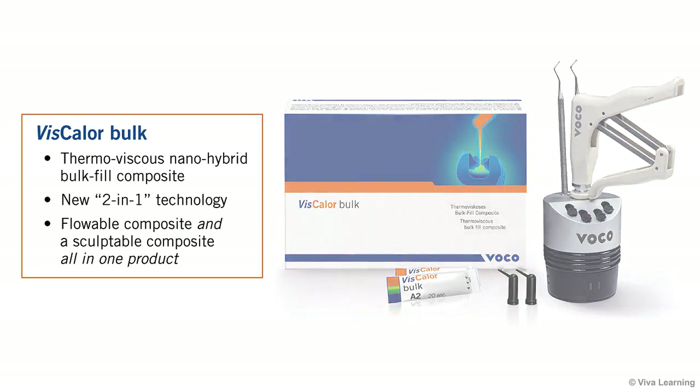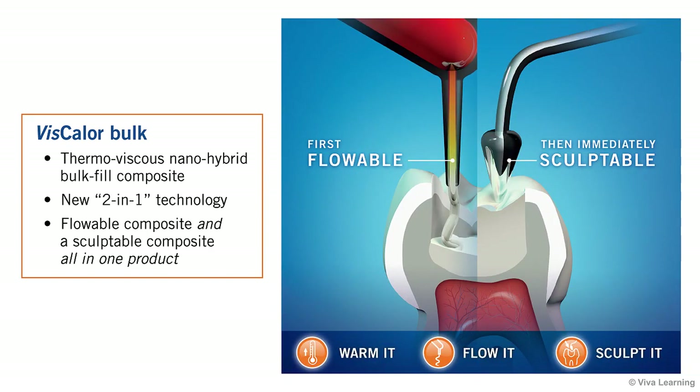Based on an entirely new 2-in-1 technology, Viscolor Bulk gives you a flowable composite and a sculptable composite all in one product.